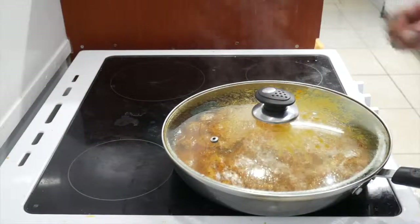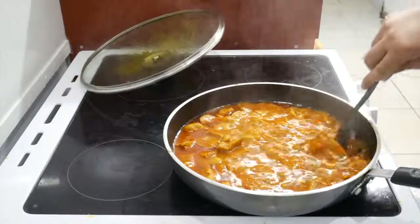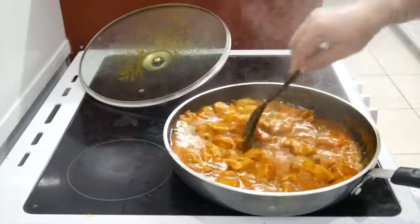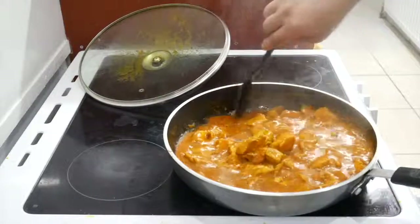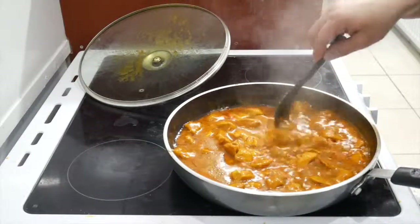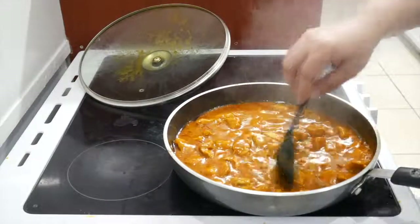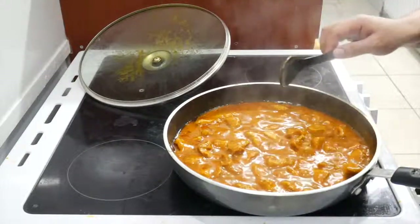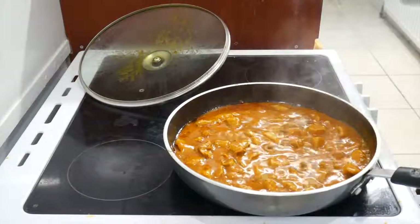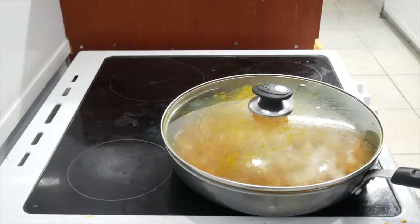A few moments later. So guys, I'm back again and this is what it is starting to look like. We're getting there. The chicken is all cooked, the sauce is all mixed up, it's settling down nicely. The extra water that I put in there has evaporated, so the sauce is more thicker now — it's not so watery. Now all I'm waiting for is for the rice to be made. Look at that colour, guys — just look at that. I'm burning, guys, I'm going to put the lid back on.